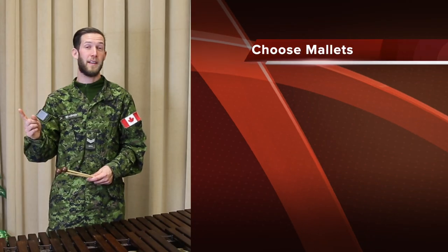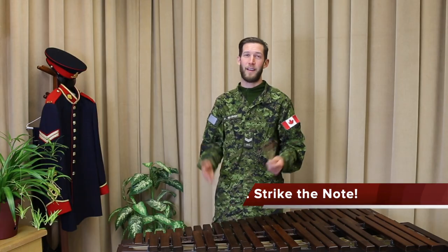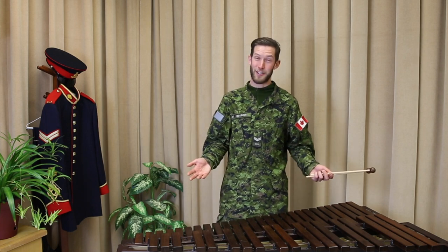There's a lot to think about when playing mallet percussion: what mallet to choose, maintaining a proper grip, and how and where to strike the note. All that's left is making sure you hit the right notes.